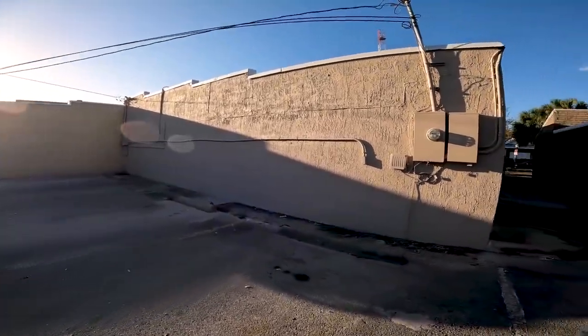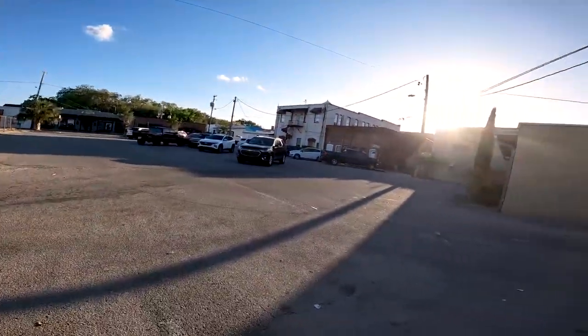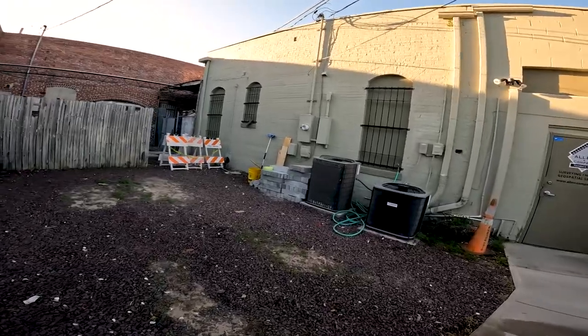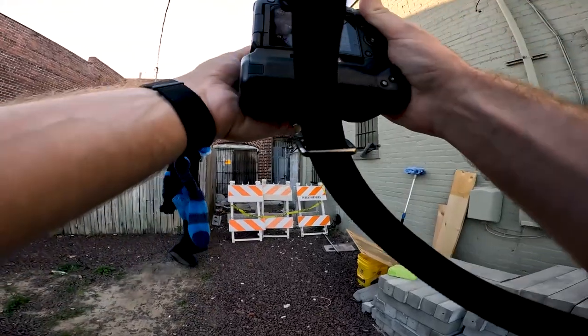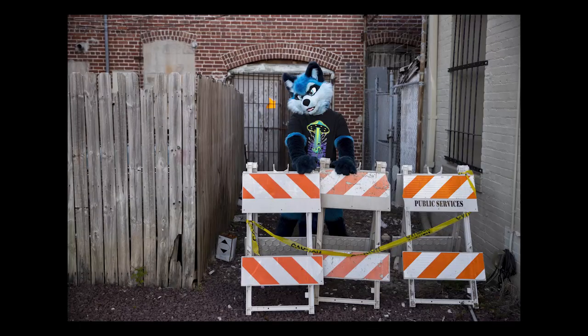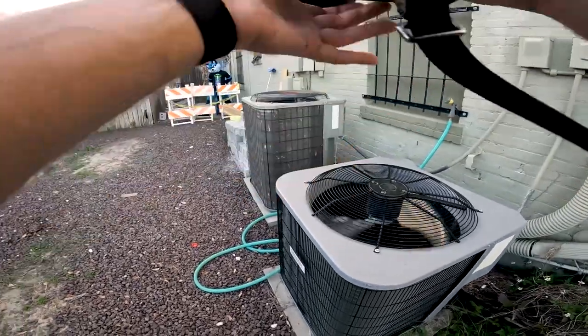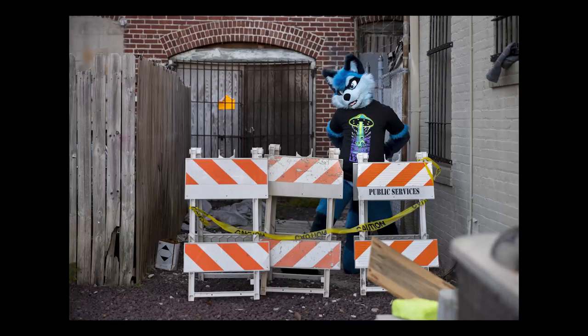I think we got some good shots. This is a total raccoon hangout. Let me shoot it from a little further back — that actually gets me some interesting stuff in the foreground too, so I can choose later which one I like.